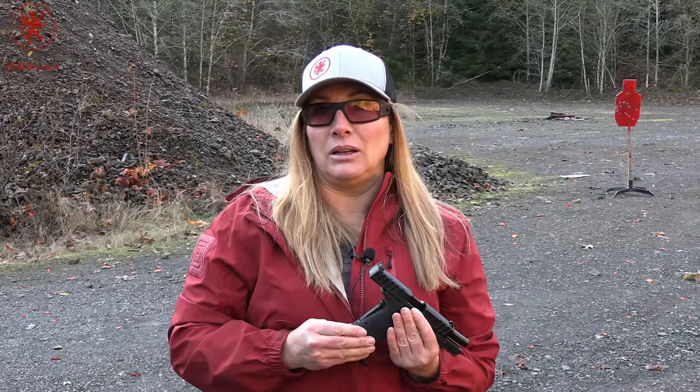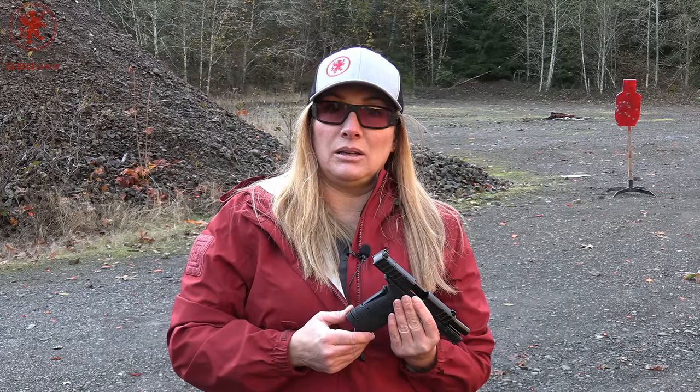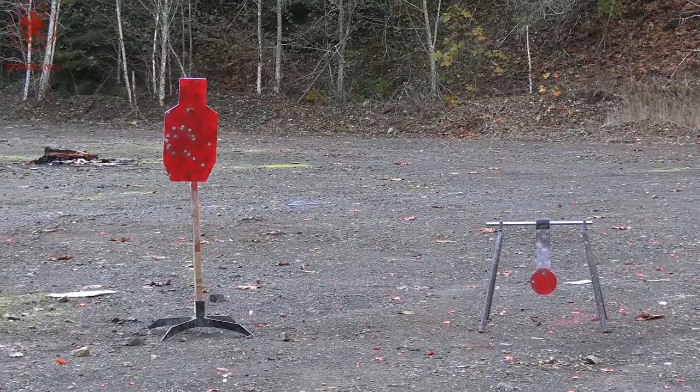It's easy to look at the polymer frame and think this is a striker-fired gun, but it's actually hammer-fired. There's an internal hammer, and I think that's helping the trigger feel a little crisper than most modern guns these days. More rounds of that American Sniper 124 grain.